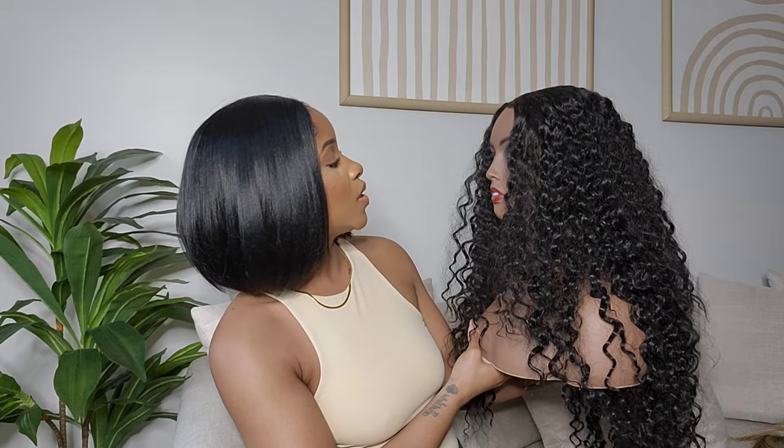So my home girl is going to be helping us out today — she's trying on the wigs for us because my hair just will not have it. All right, hey girl hey, welcome to the video! Thank you, I appreciate you.